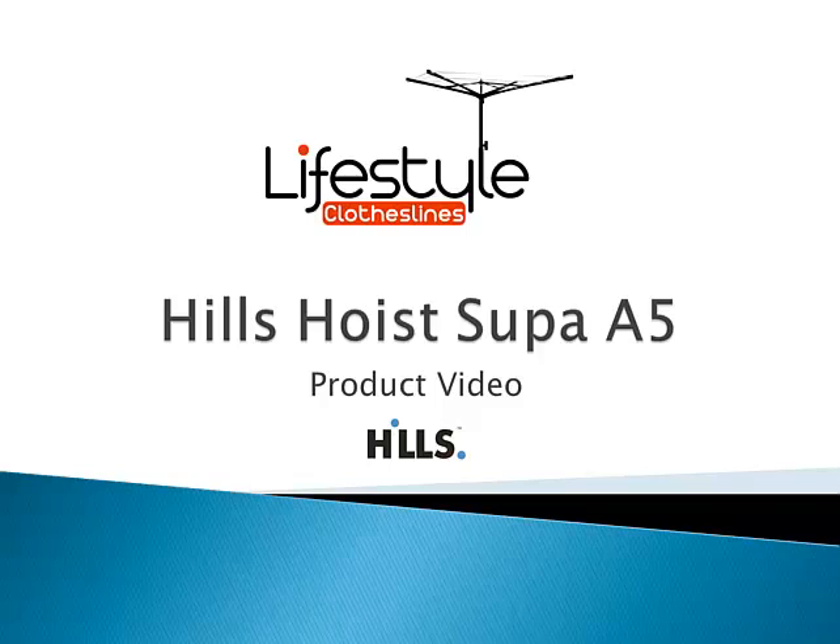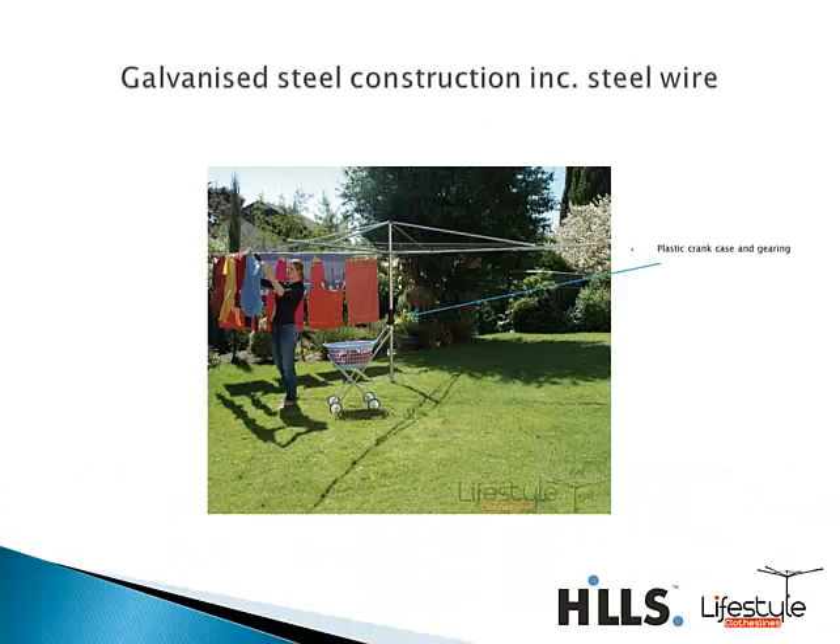The 5 refers to the size of the clothesline — it has a 5 meter diameter diagonally across. The Super A range is the more budget, economical version of the Hills hoist.